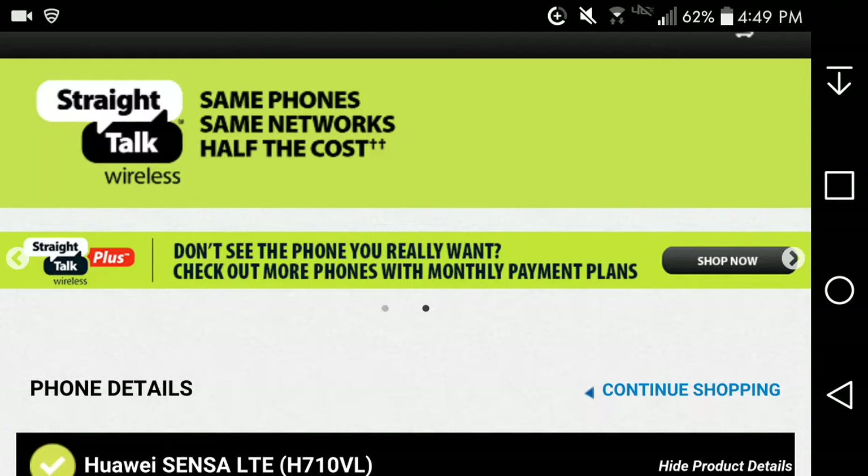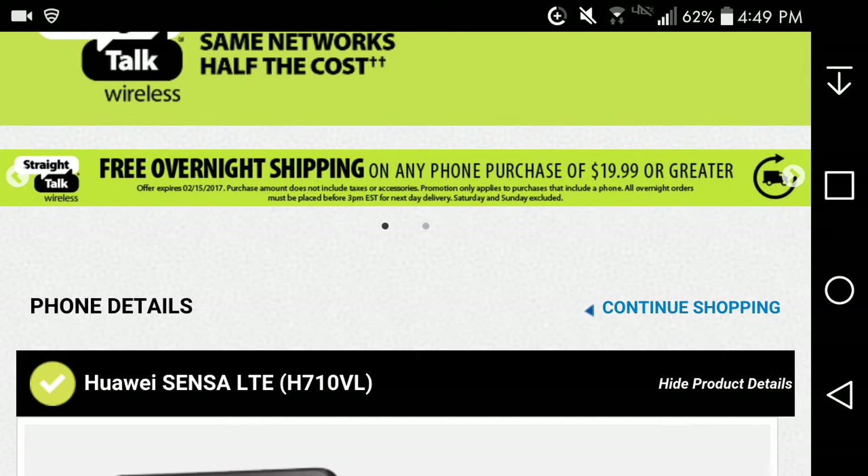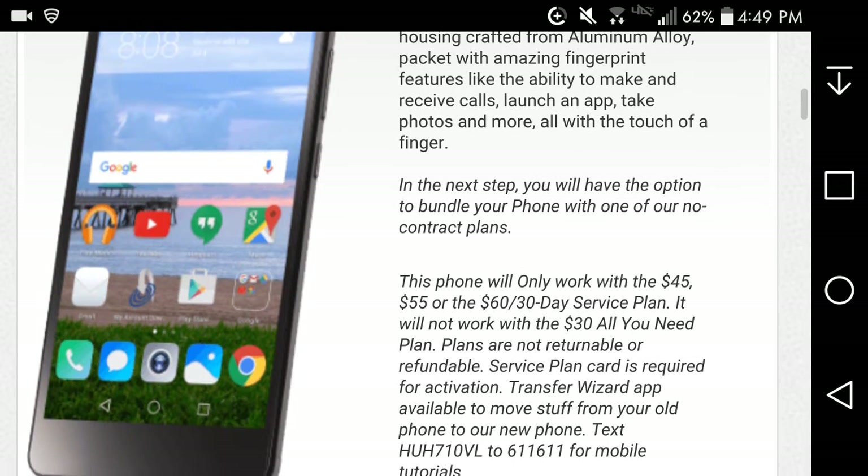This is an LG V20 user here, and today I'm going to be doing the Huawei Sensa LTE for Straight Talk. This is a new phone that came out for Straight Talk. Here it is on the website — the model number of the Huawei Sensa LTE is H710VL. Nice looking phone, not too bad.